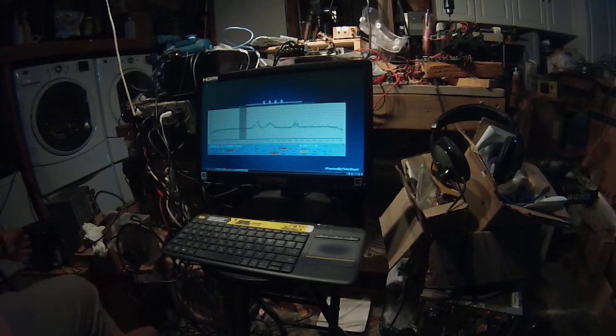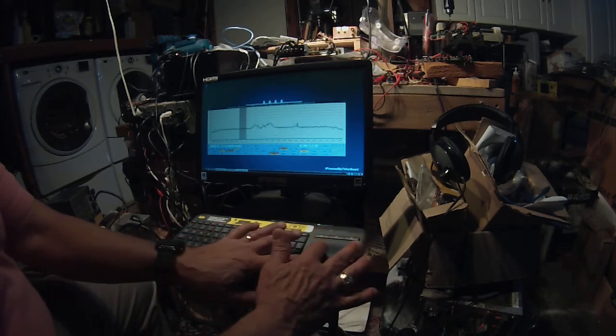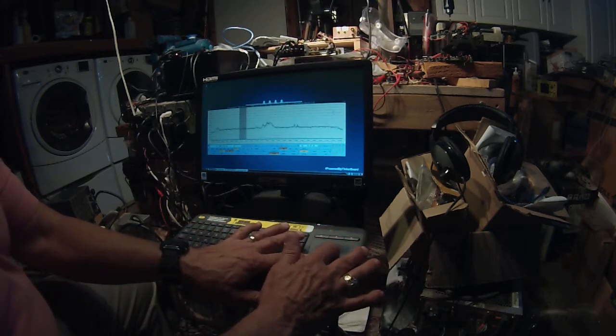Pete here at N6QW, and we've got Quisk working on an Asus Tinkerboard.